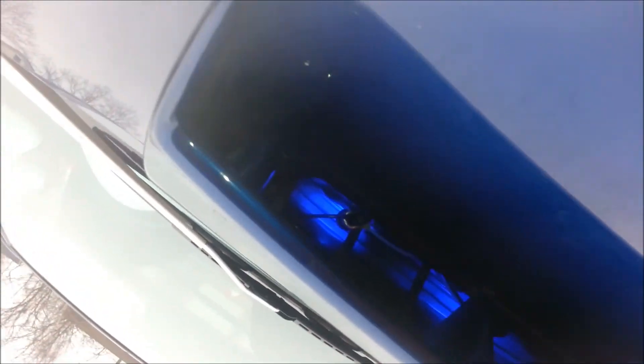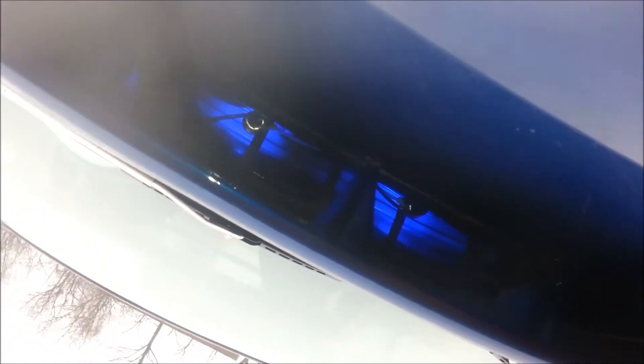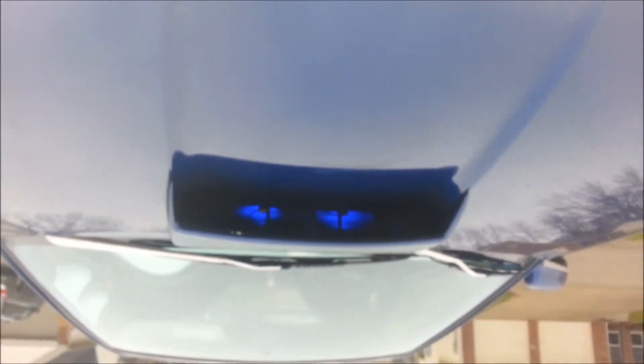Here you can see the lights just a little bit — there you go, two lights right there. When it's darker it will show more light coming out from the hood scoop. I'll make another video when it's dark so you can really see how it looks.